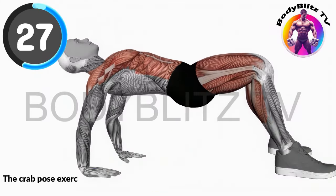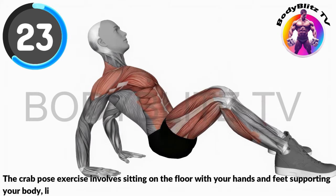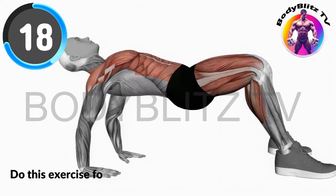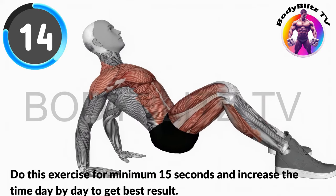The crab pose exercise involves sitting on the floor with your hands and feet supporting your body, lifting your hips to stretch your front and strengthen your arms and core. Do this exercise for minimum 15 seconds and increase the time day by day to get best results.